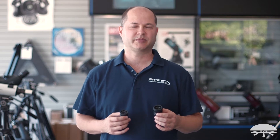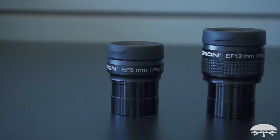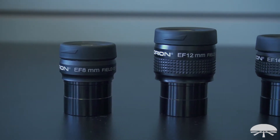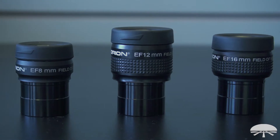Hello, I'm Ken with Orion Telescopes and Binoculars, and these are the Orion EF Wide Field Eyepieces. They're a nice step up from your standard Plossl eyepieces. They've got longer eye relief, they've got a wider field of view, and the EF stands for extra flat, so they've got very low field curvature off to the edges of the field.